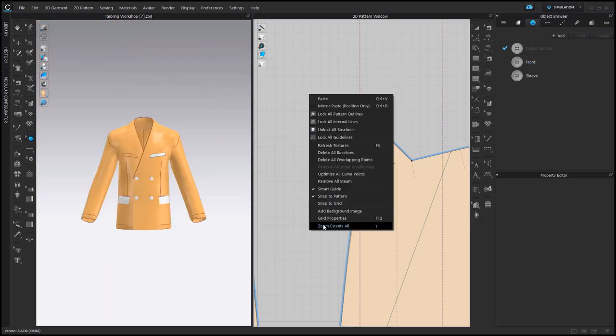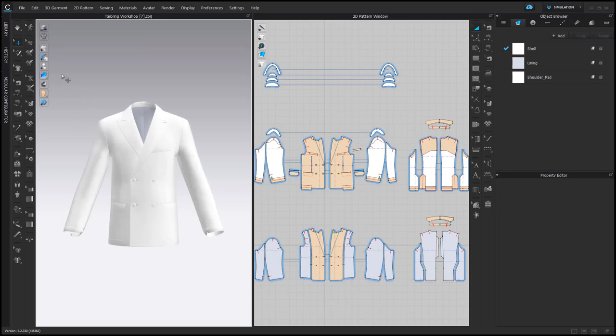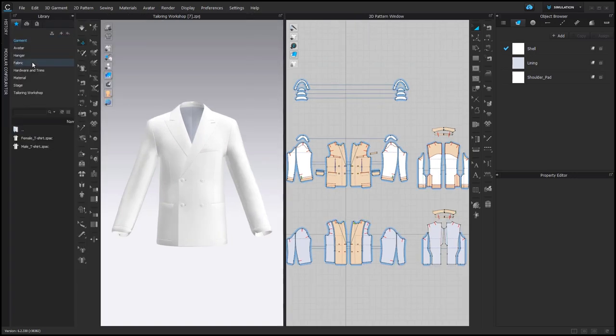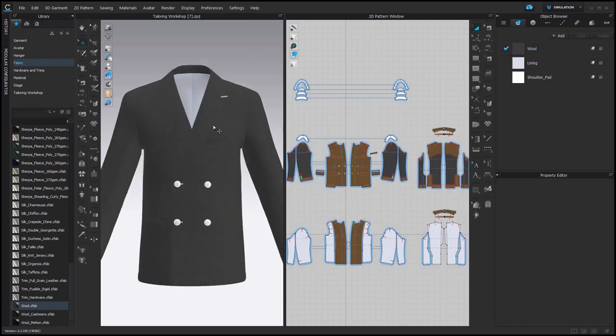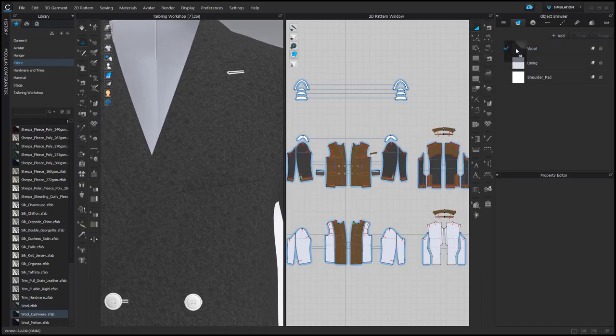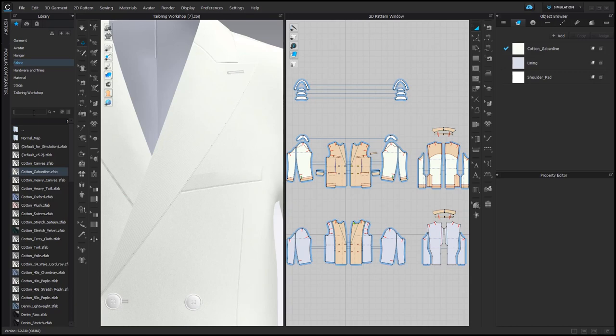Now let's start adding fabrics. I'm going to hide the view of the internal lines. In the library under Fabric, there are some fabrics that are suitable for tailoring — for example, this wool, or this one. I quite like to use cotton gabardine as well, or cotton twill could also be an option. I'm adding one of the linings, and then simulating.